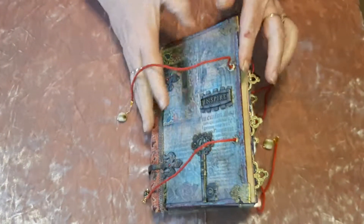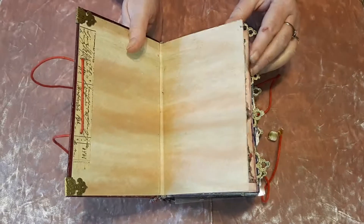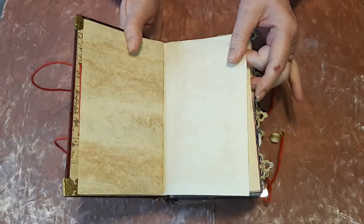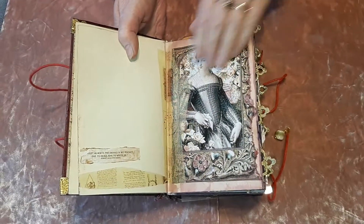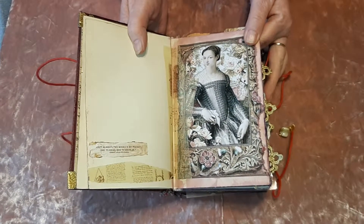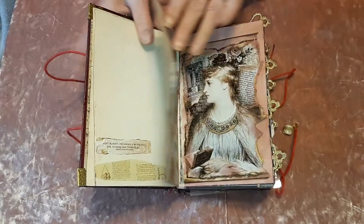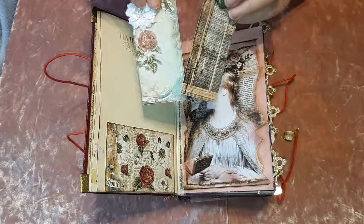Try not to move it about too much. As you can see, I've left as much of the original in as I can, because I just think it really adds to this journal. This one is called Lady Tudor Rose, but I can assure you there will be more. It's just lovely to work with — just beautiful.